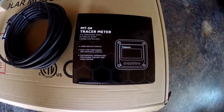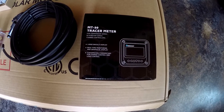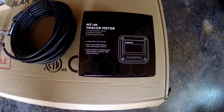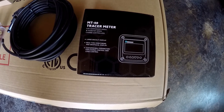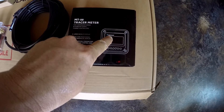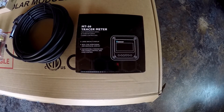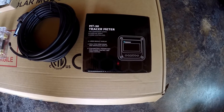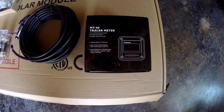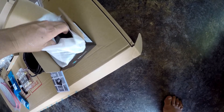This is a MT-50 Tracer Meter and it is specifically for the Commander series and ViewStar series charge controllers from Renogy. I read on the internet that there are other ones on sale that look like this except they don't have Renogy on them and they don't necessarily work with the controller, so you need to make sure that everything you get is compatible.